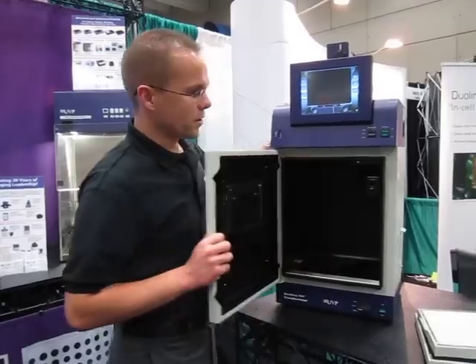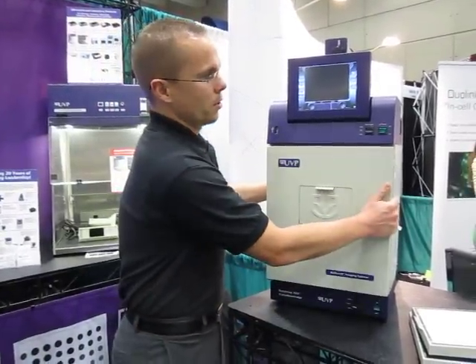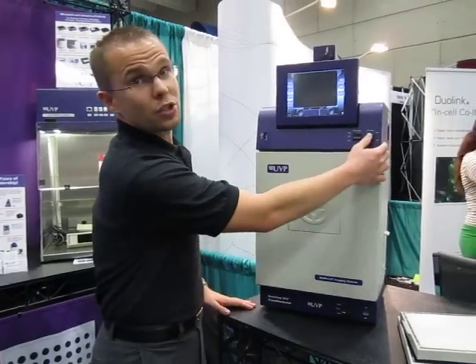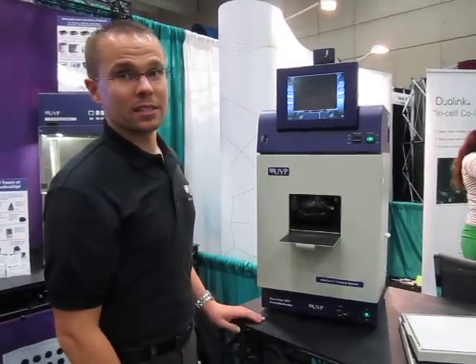The way it works is you open the darkroom door, you place your sample on the transilluminator, close the darkroom door, and turn on the UV lighting. You can look inside the darkroom to see the sample glowing within the system.